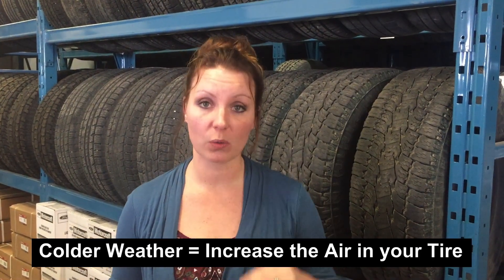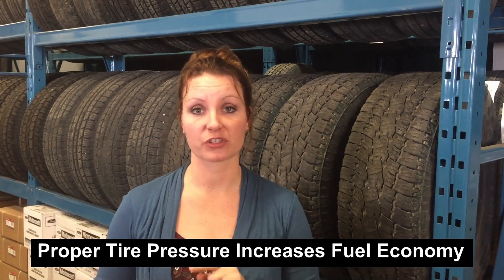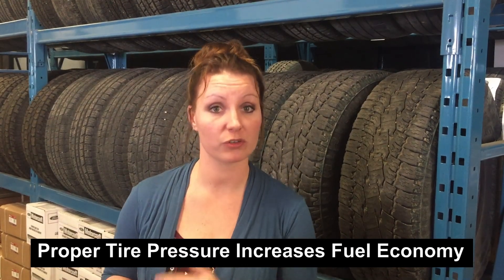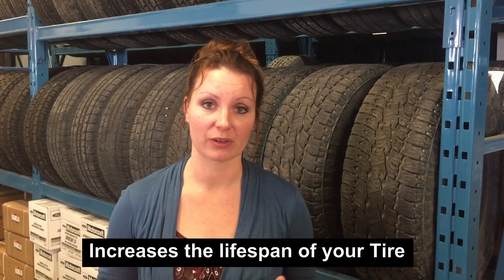Now that we have a starting point and you have your numbers, here's the tricky part: as the temperature begins to get colder, you need to add more air to your tires. For example, if the recommended tire pressure is 32 pounds — as found on your door — then in minus 20 weather, it's actually recommended to add seven more pounds.